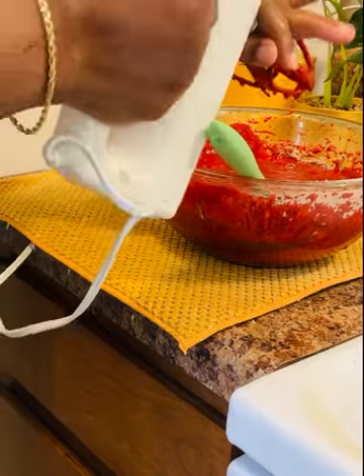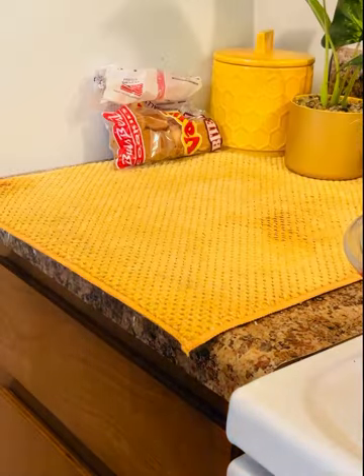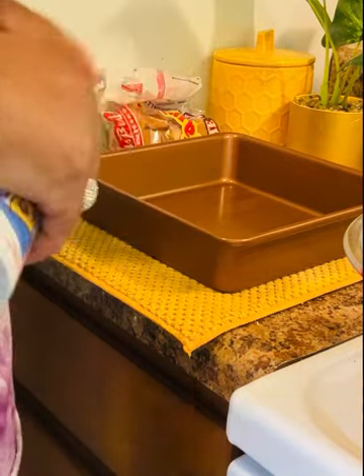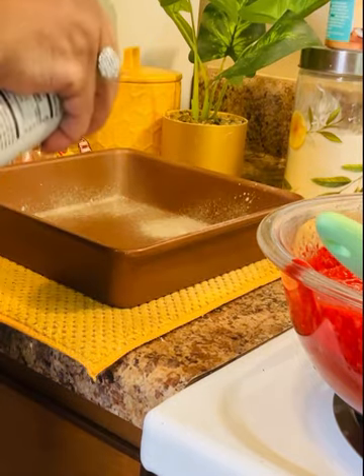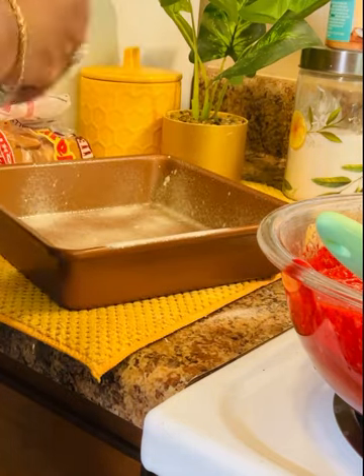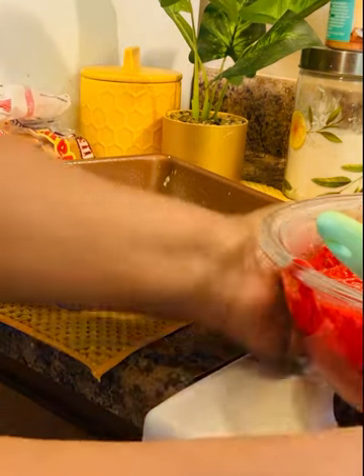Now I'm just going to take the cake mixer apart and get rid of the mixers. Here I am with my baking pan — I'm going to bake this in this pan right here. Just spray your pan well. My oven is already preheating — I'm going to bake this at 350 degrees and I let this cake bake for about 45 minutes.